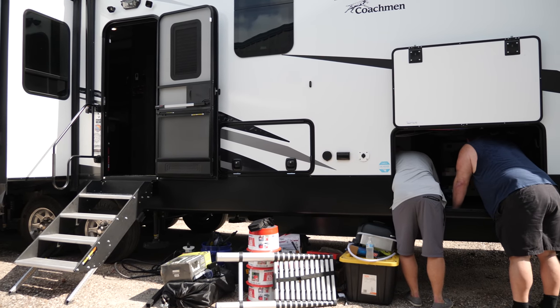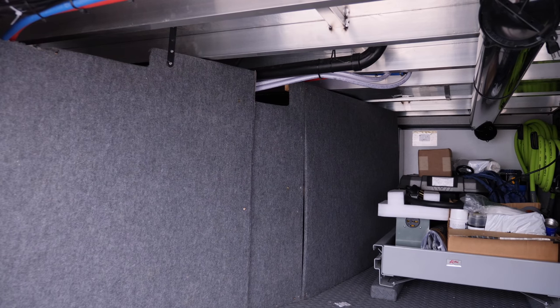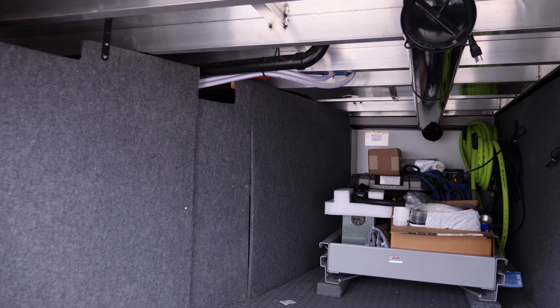We've got a chance to actually look at the rig, and what we noticed inside the storage bay is there's a divider wall, and there's just enough space for us to put the entire system behind that wall. So that's what we'll do.